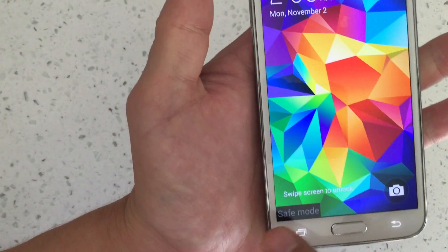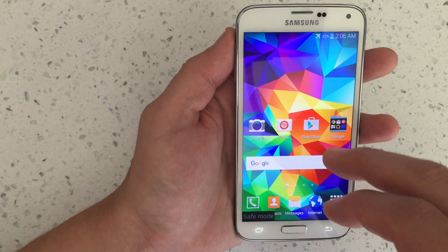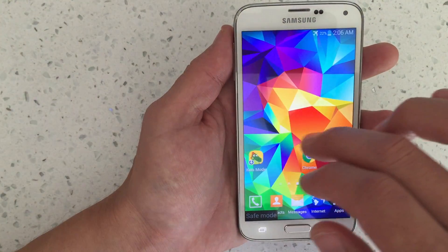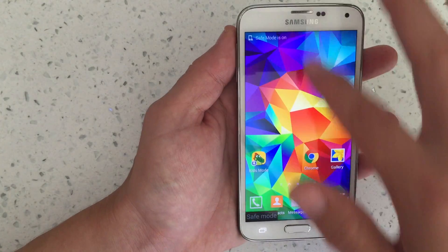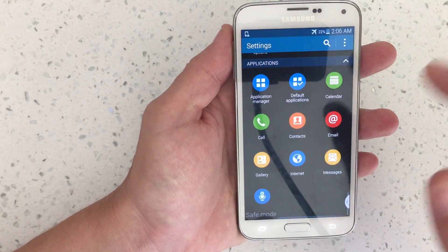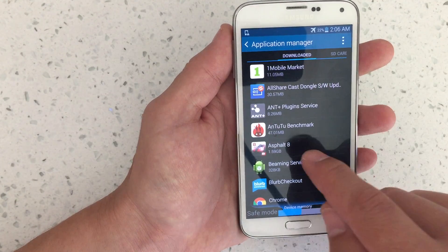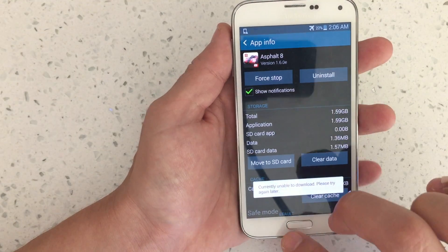Now I'm just going to let go and you can see that I am in safe mode. Being in safe mode, none of your third-party apps or anything you downloaded from the app store is going to be on your phone. So this is a chance, if you had any kind of issues, to basically go into your application manager. Scroll all the way down to application manager, and then under downloaded, these are all the downloaded apps. From here, you can uninstall whichever one you think is giving you issues.